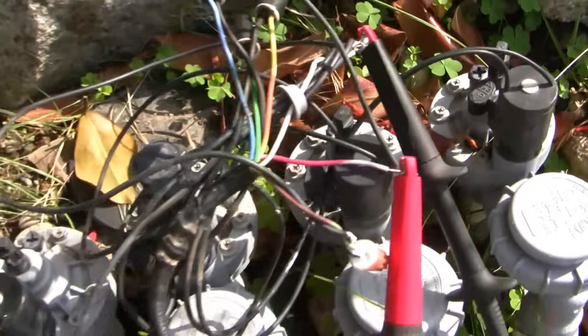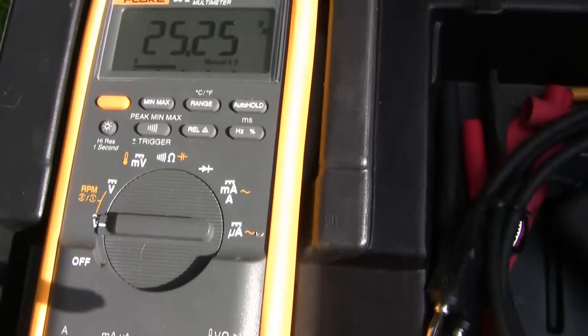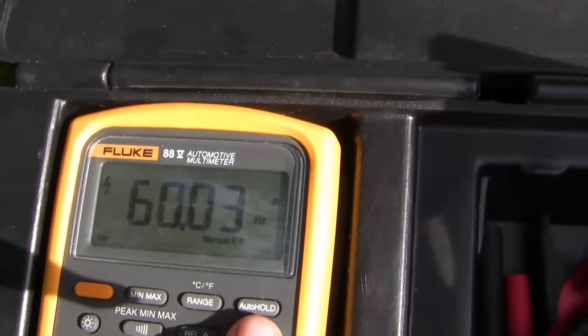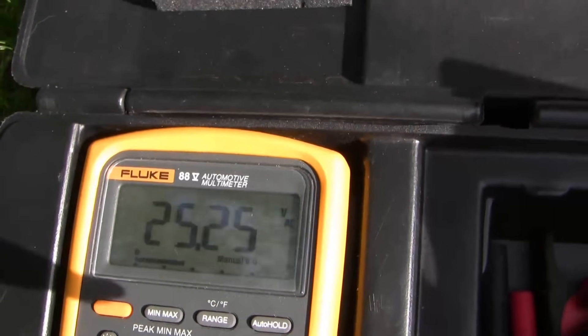The fact this is AC power makes no difference, but remember you have to do the test while current is flowing to look for dynamic resistance. I put the DVM leads on each wire at the solenoid and set it to look for AC voltage. Here I'm getting 25 volts, which is the same drop measured at the controller. Therefore we can safely conclude that the wires to and from the unit are undamaged.